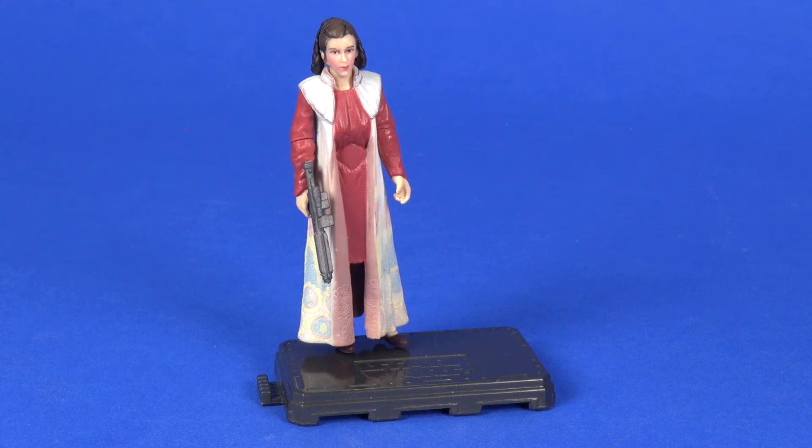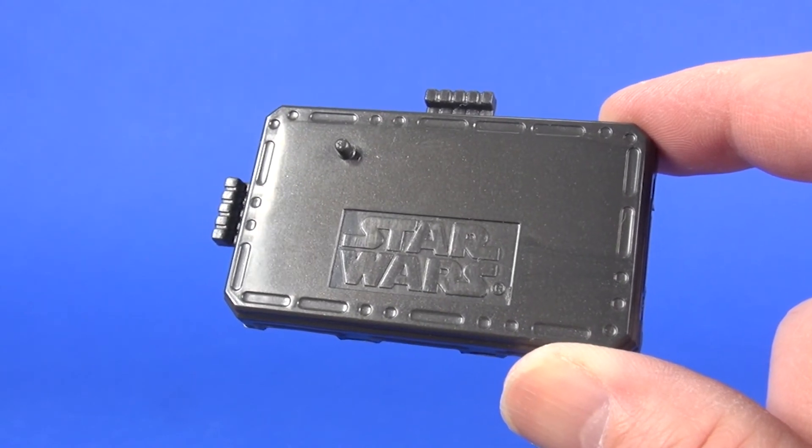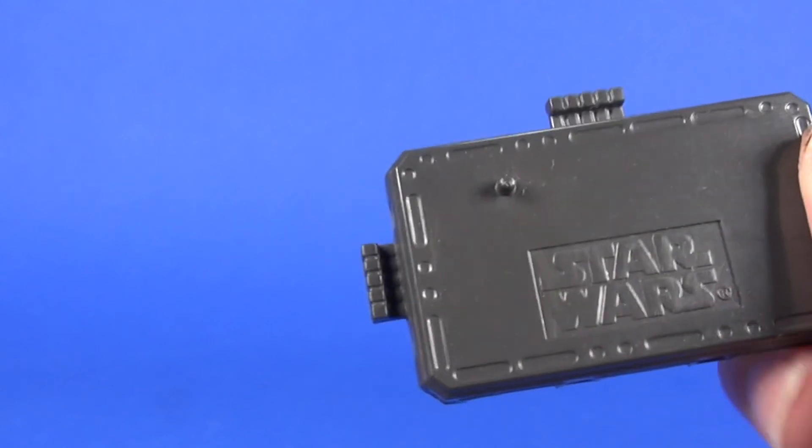As for accessories, she comes with a Star Wars base that you can stick her on. I've shown this off a few times before — it came with the figures in this Original Trilogy Collection line. It's got a Star Wars logo stamped on top, and little tabs that let you connect this base to other bases and have them all hooked up together.